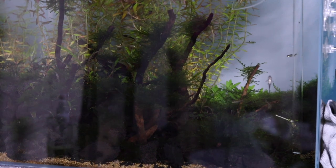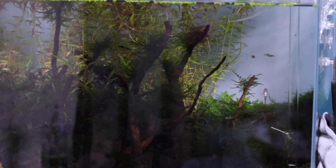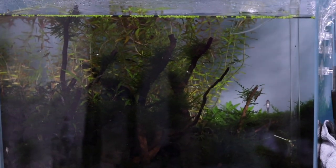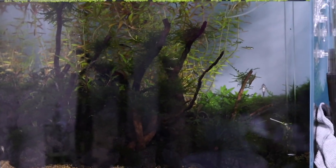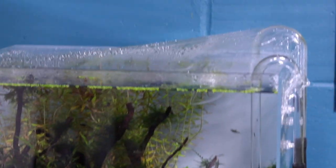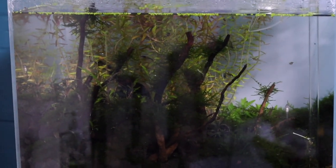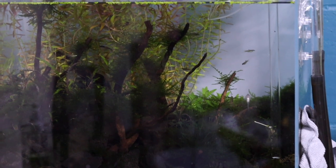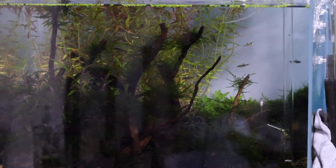I think it might have worked. The fish all seem to be fine. I've left the light on low — not on the tank, but just in the room — so they get used to the light over a period of about three hours. I'm going to take the cling film off at the top, put the light on, switch it on, and we'll have a closer look to see if we've got rid of the green string algae. I hope it's worked!